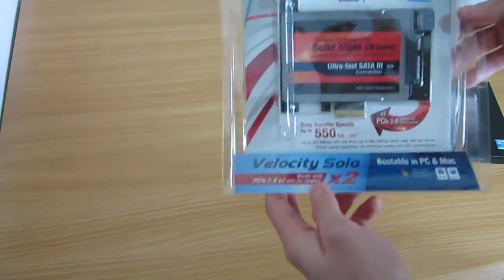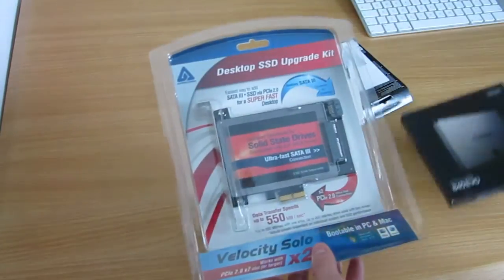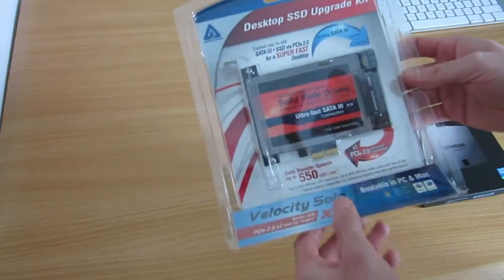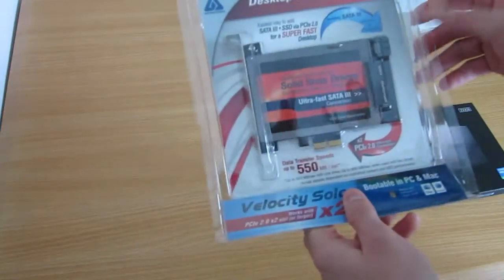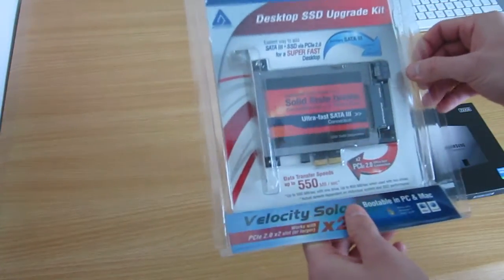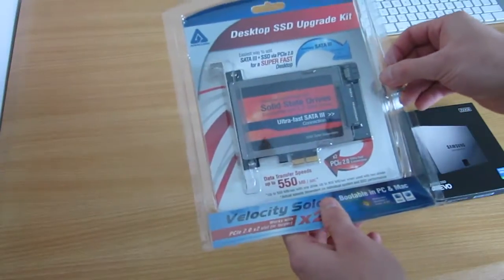And that is one of these. It's made by Apricorn. It's a PCI Express card that you attach to your solid state hard drive, and that plugs into the SATA bus. And then you have full speed performance — up to six gigabits a second, which is around 580 to 600 megabytes a second.